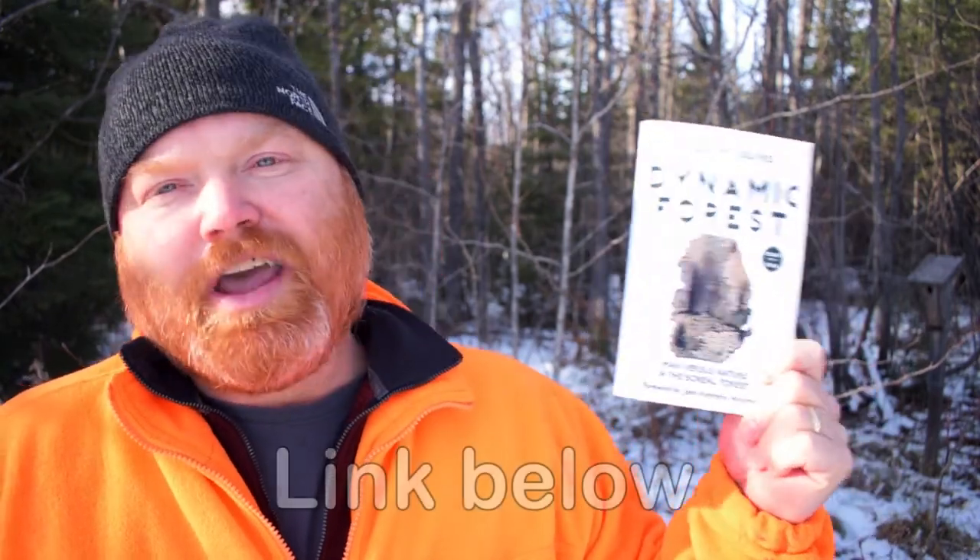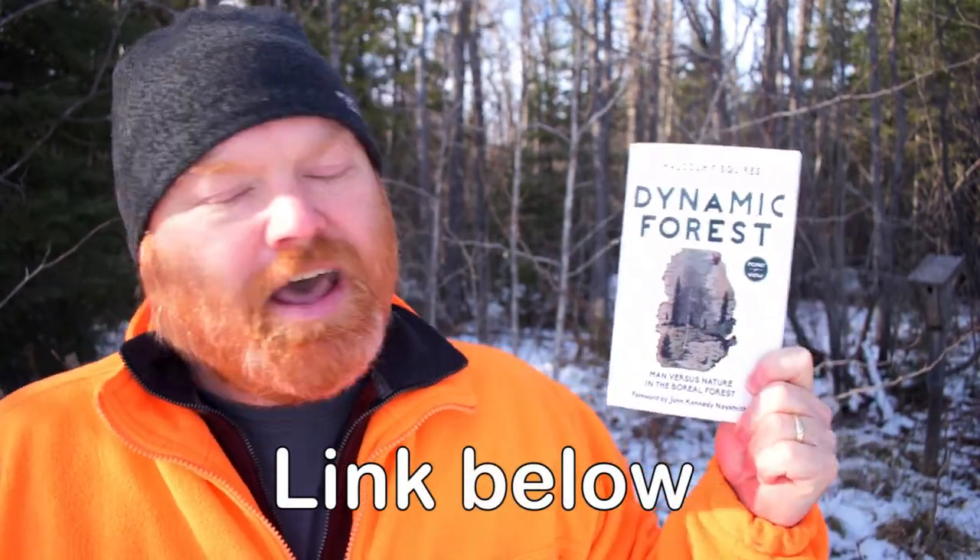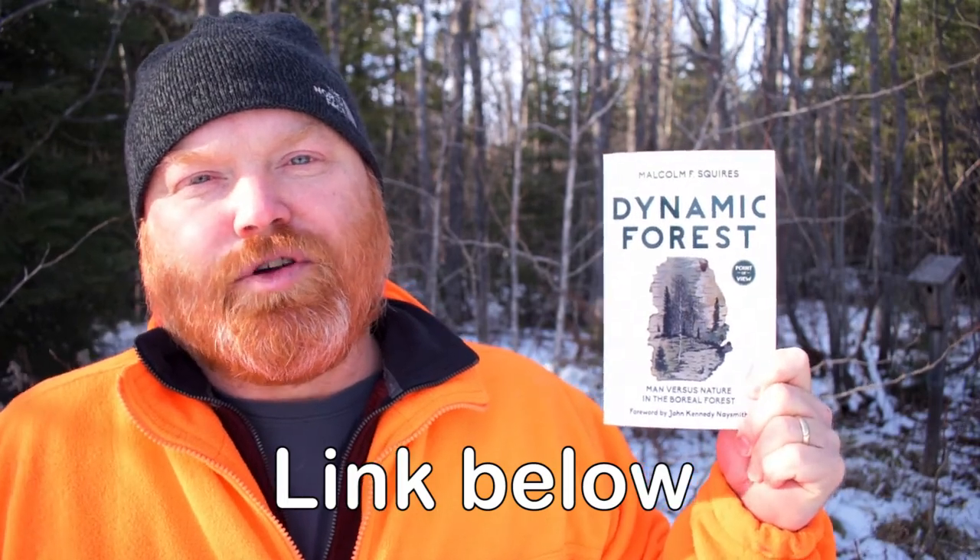All right guys, that's it for this site. Hopefully Malcolm and I will find some time to get out and visit some other sites and talk about those. In the meantime, don't forget that Malcolm is a published author — he's got a book called Dynamic Forest, and it is really worth a read if you're interested in forestry in Canada. Thanks a lot for watching. I hope you got something out of this. If you did, please hit like, share and subscribe. Have a great day and I will see you in the next one.